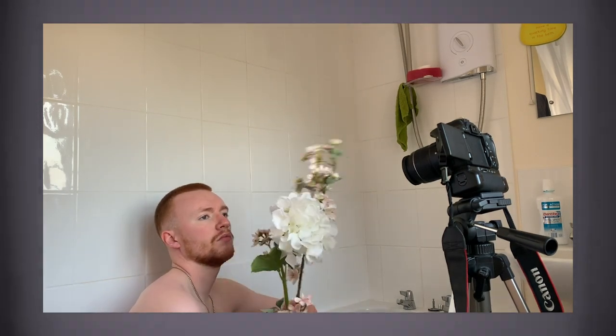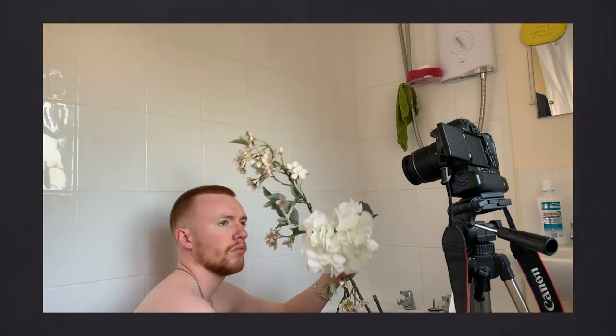For the final shoot I wanted to take it to the bathroom. I noticed we had a vase full of fake flowers that look quite real, so I thought I'd get those involved. The reason I chose the bathroom was because right where the bath is there's a massive source of natural lighting. If you haven't got access to high-spec lighting equipment, sunlight is just as good. I wanted to create a look with just myself and a very plain white background — which is basically what the bathroom is.